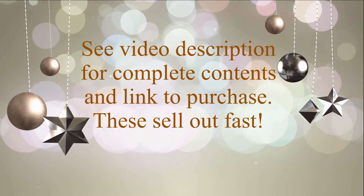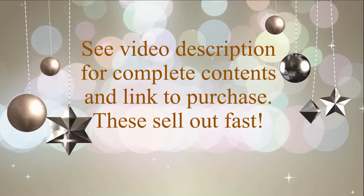I'll have a complete list of the products in the video description below, along with a link to purchase. Thanks for watching — we'll see you soon.